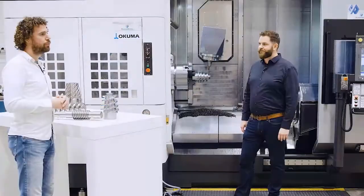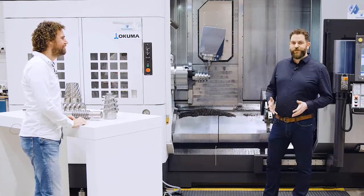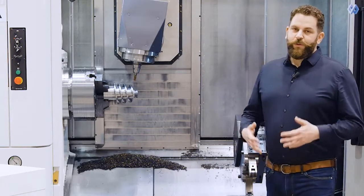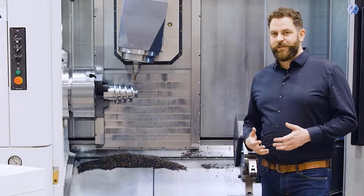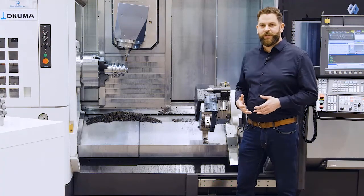I'm here with my colleague Heiko, who will now go a little bit more into detail about what's going on here. So Heiko, what are we doing here? Yeah, we are connecting the Modelworks mill-turn strategies on this nice Okuma Multus U4000. Basically we want to understand the full flexibility of multitasking machines.